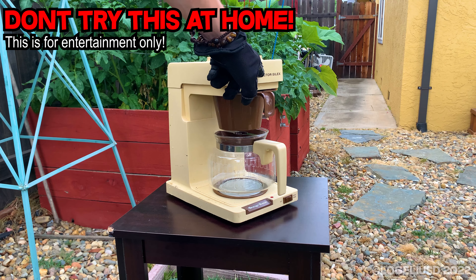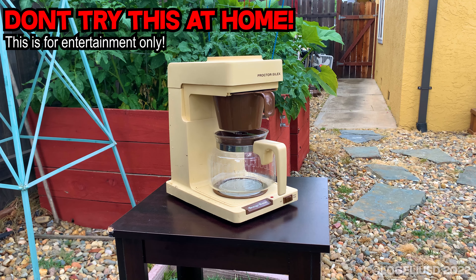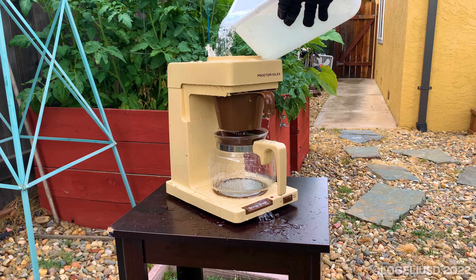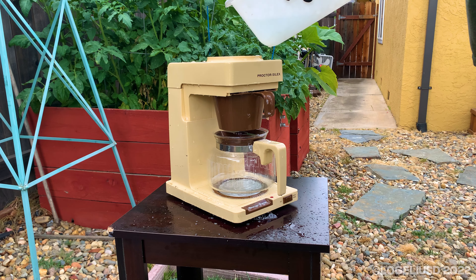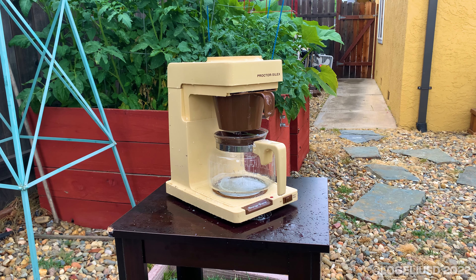Time for the fancy Proctor Silex beverage brewer destruction. Let's see how it likes the soap water. I wanna make sure it's full. I don't know at all if this thing actually works or not.